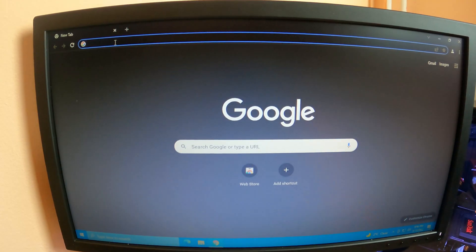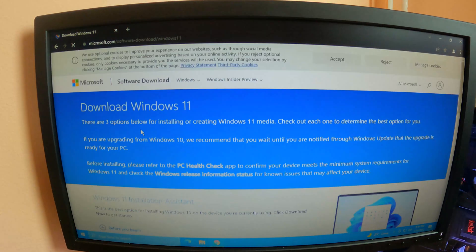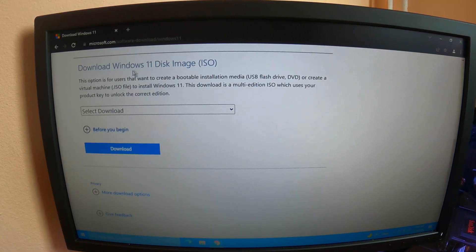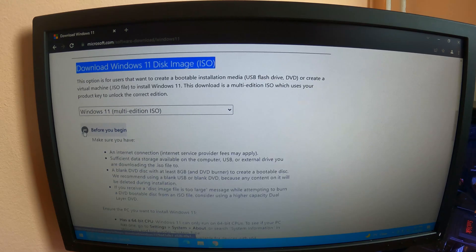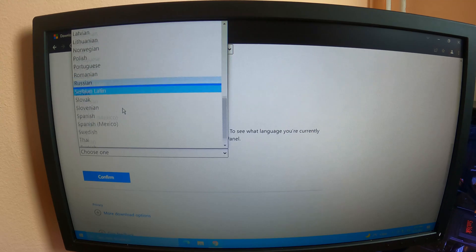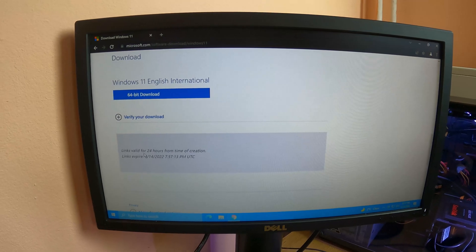There are a few steps you have to complete in order to make this install happen. First thing, you have to download the Windows 11 image, and you can do this from the Microsoft website. I'm going to put the link down in the description if you do not manage to get to the specific website. We are going to get the Windows 11 multilingual version — English international — and after the download is finished, we move to the next step.